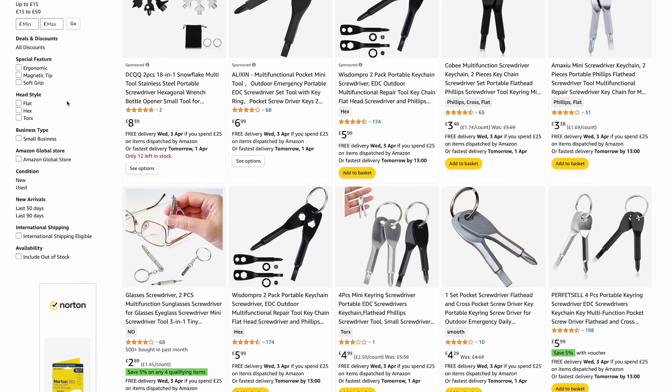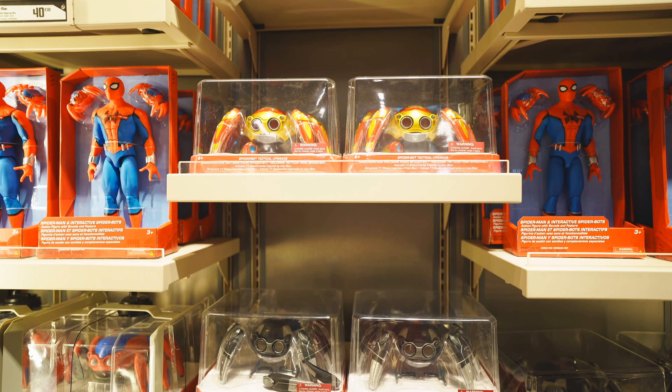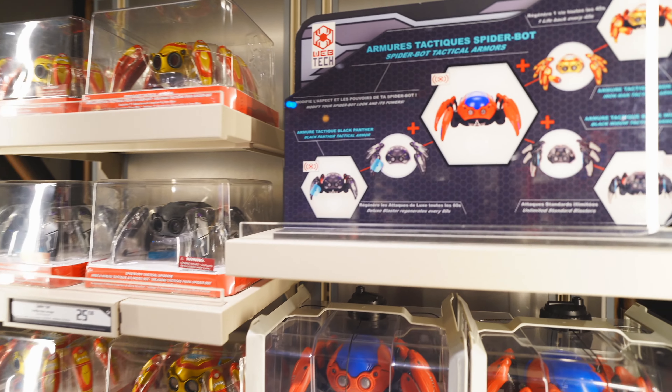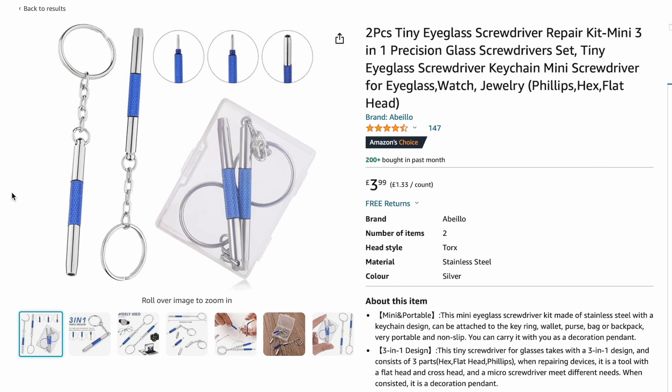Another handy tool is a mini screwdriver keyring kit. Not only do you need to wrestle the outer packaging of your child's new toy, but the majority of the time these days they are actually screwed down into their packaging too — toy manufacturers, why? Help a parent out! These super handy sets can also help repair glasses or sunglasses, and if you need to replace a battery in anything, it's got you covered. Again, you can find these on Amazon for around £4.